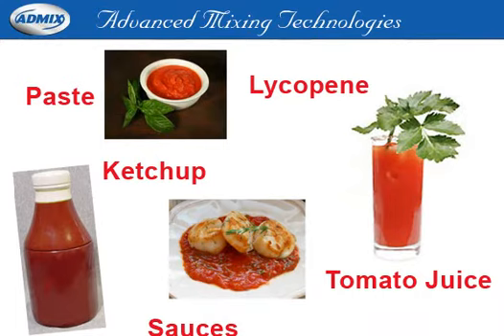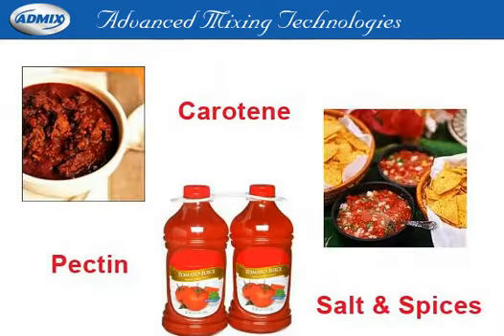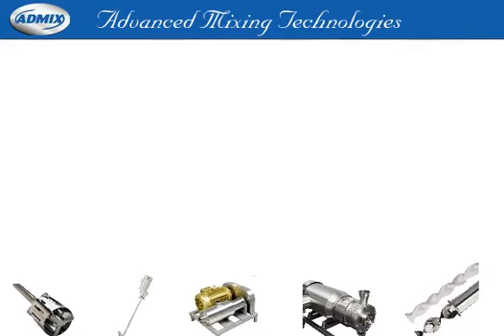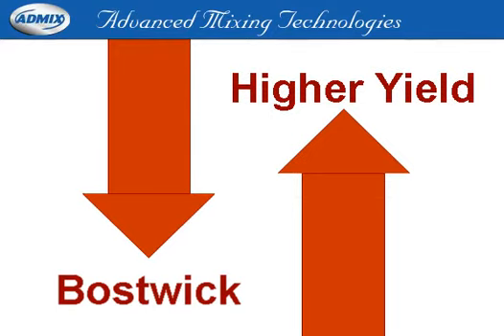Then you'll want to listen to this important 3-minute message from AdMix on advanced mixing technologies for tomato processing. AdMix offers a complete line of products for superior mixing of all your tomato-based products. You'll see a minimum reduction of 20% on your processing times for higher yields and higher quality.